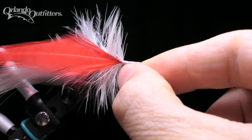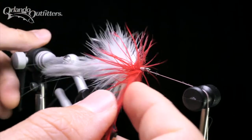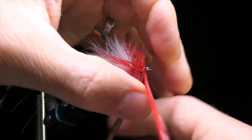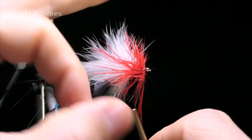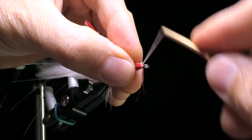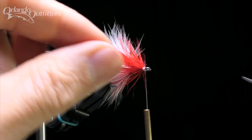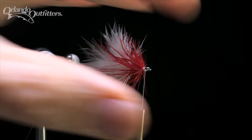Palmer the feather up to the eye, filling the space with close, even wraps. When you get to the front, lock the feather in place just like before, using your materials hand to bring the bobbin around and over. I like to form part of the thread head before trimming the end of the feather off — this holds the stem back over itself, locking the feather in securely without crowding the eye of the hook. Use the triangle to pull the barbs back and out of the way as you wrap. I usually wrap a little way back over the front feather barbs to give the head a more conical shape. Using the tips of a sharp pair of scissors, carefully trim the extra feather off, then finish up the thread head.